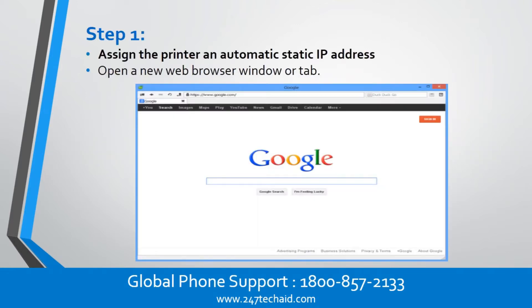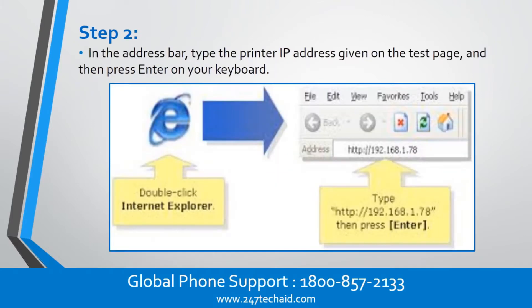Step 1. Assign the printer an automatic static IP address. Open a new web browser window or tab. Step 2. In the address bar, type the printer IP address given on the test page, and then press Enter on your keyboard.